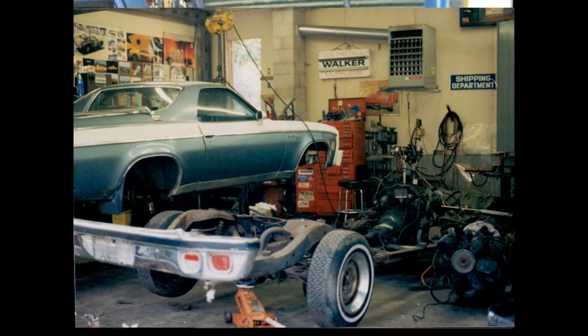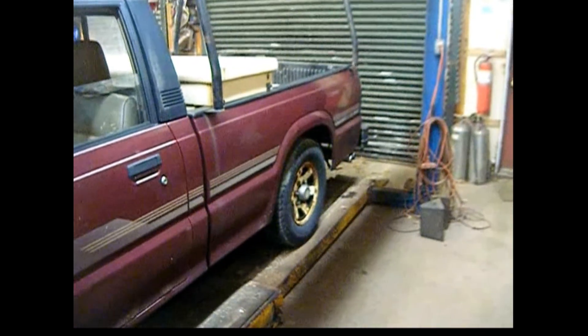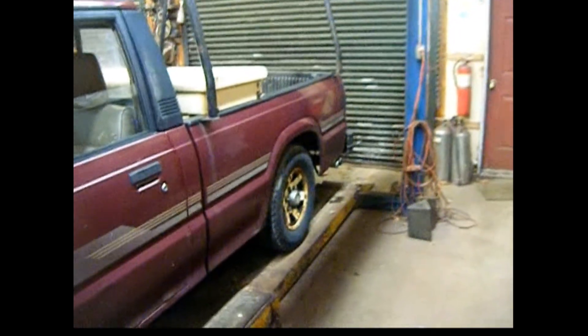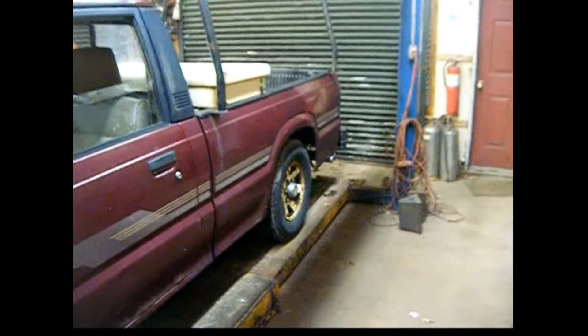Hopefully as the videos progress you'll see the shop transform from a 25-year-old mess into — little by little — refurbishing some things, getting some paint on the walls, slowly getting LED lighting swapped over from the old fluorescent stuff. So it's a little dingy in here right now.